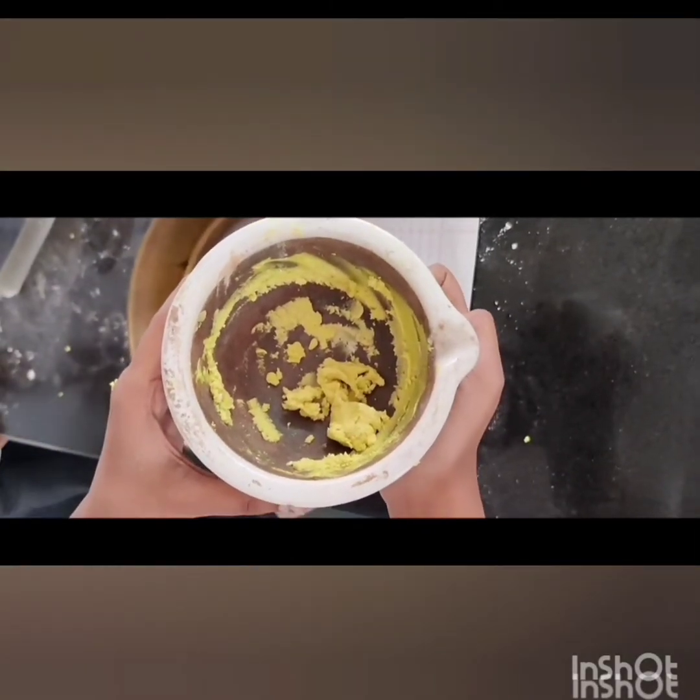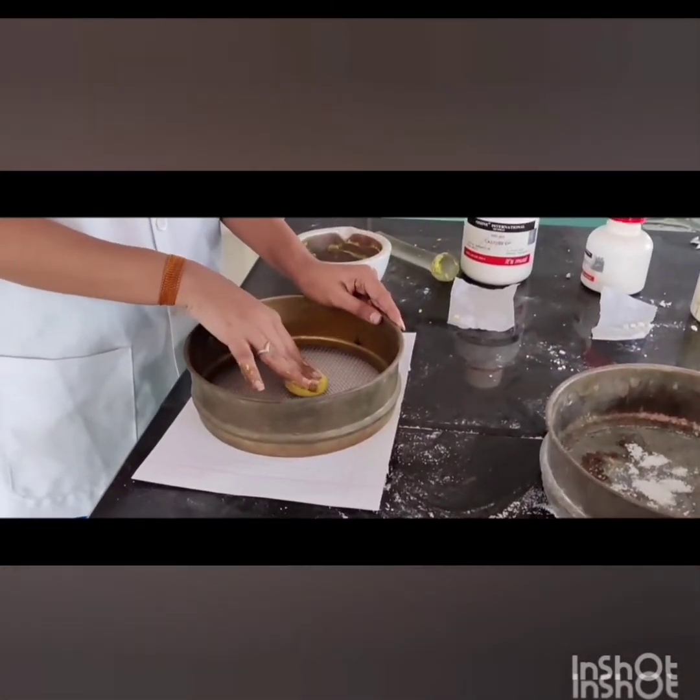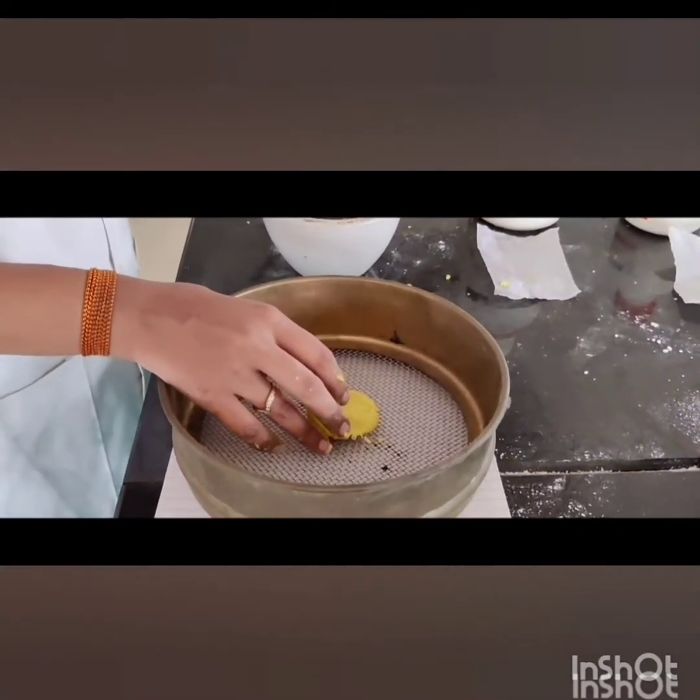After mixing all this, a dough is formed. We have to pass this dough through a mesh.